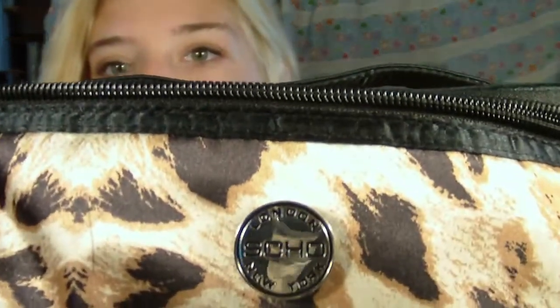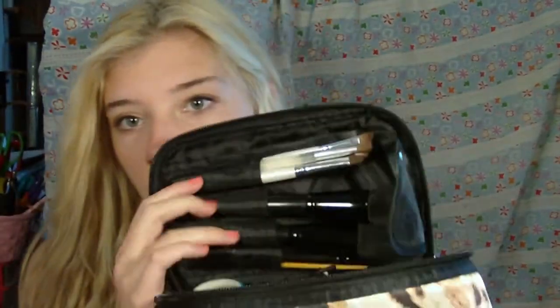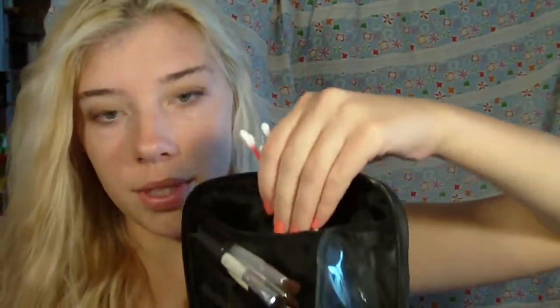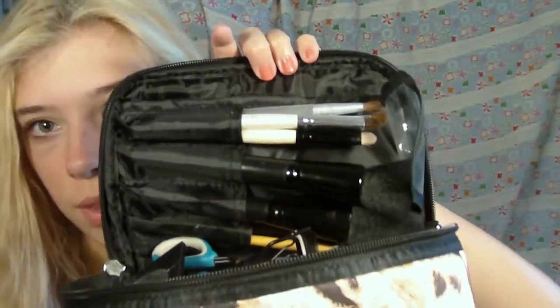This is by Soho, and it's just a cheetah print. When you open it up, it looks like that — it holds actually quite a bit of makeup. There's a little velcro compartment right here, and I just have Q-tips and stuff like that in there. It also has a little brush roll type thing, which I think is cool. I'll start off with the brushes that I'm bringing.